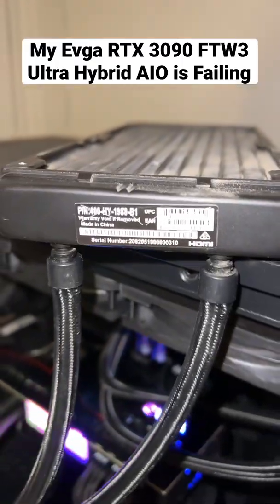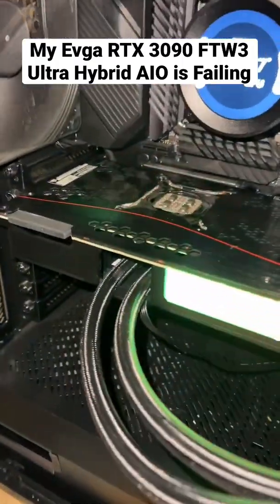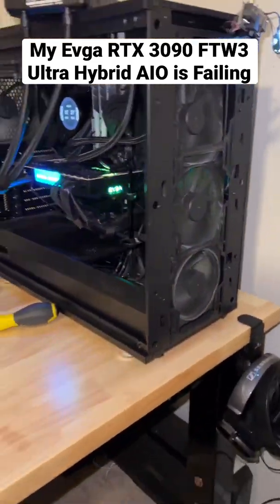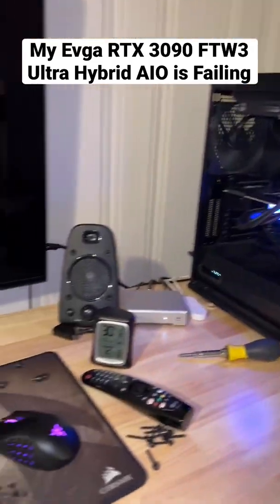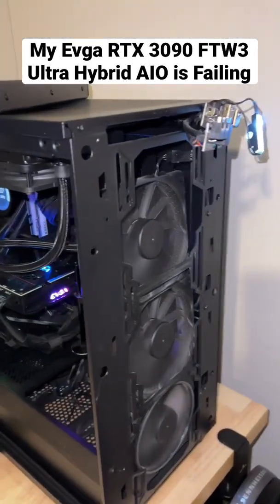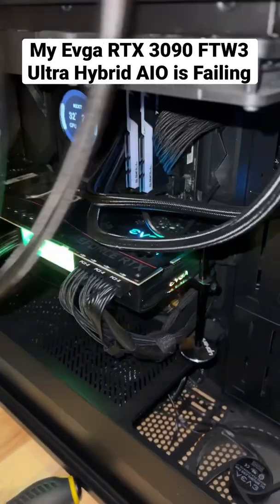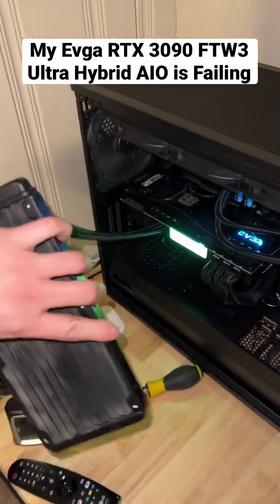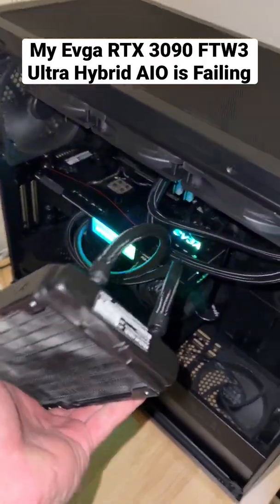So I got my hybrid AIO from my RTX 3090 for EVGA, and I got that pulled out. You might be wondering why I have that radiator hanging up there like that. So I actually got a little pump noise, a little sizzle, a little crackle, a little whine. Anyway, I've been moving the radiator around 360 degrees every which way.